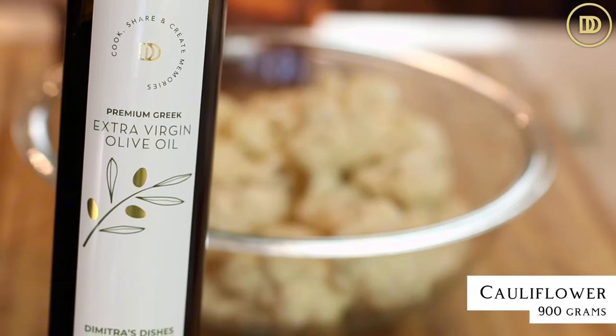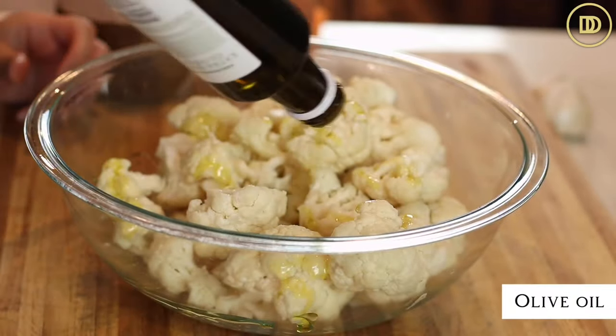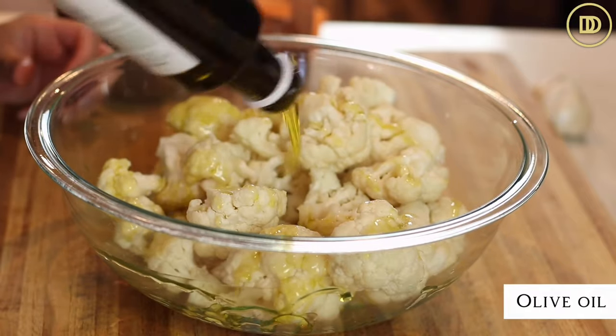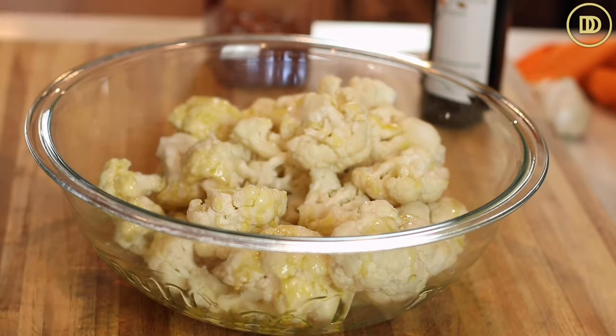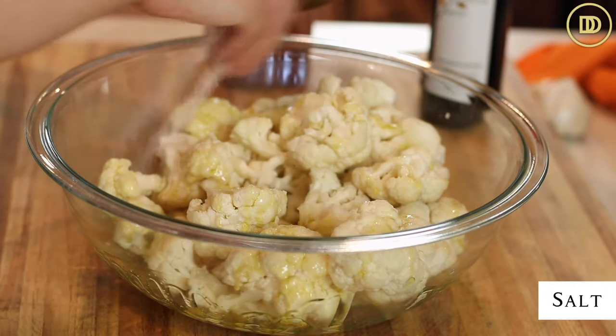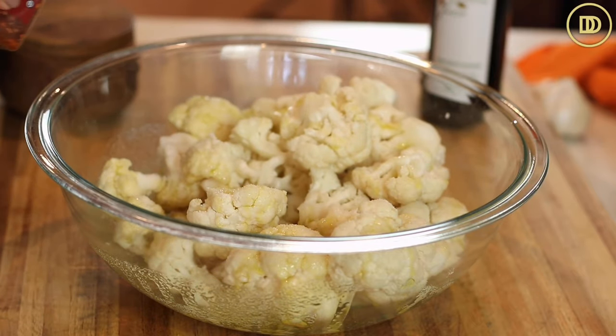We're going to begin with the cauliflower because that needs to get started while everything else is going, so that way everything is ready all together. I have some cauliflower florets here — this is about 900 grams, almost two pounds of it. I buy the florets but you can use a whole cauliflower head and just chop it up and separate the florets.